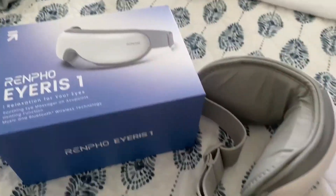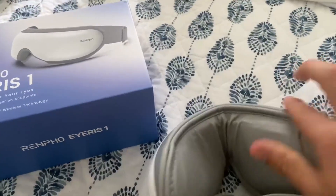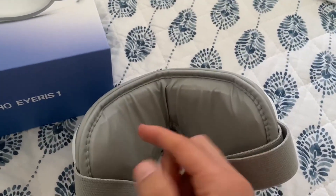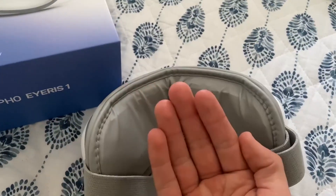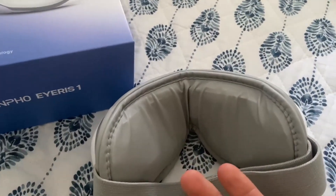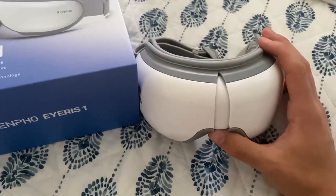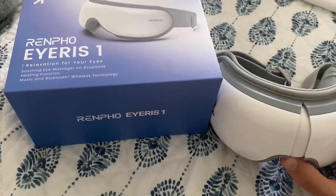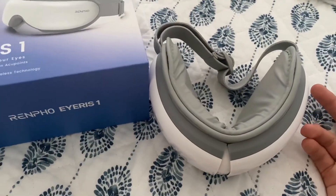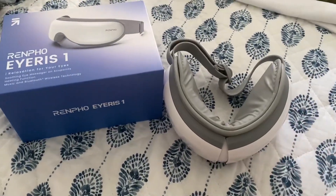Overall, I'm pretty happy with it other than one major thing. Right in the middle where your eyes would be, it doesn't really get your eyes because it's a flat surface and obviously your face has an indentation where your eyes are, so it doesn't reach them too well. That's one thing I didn't really like. But I do really like the heating function, and it's very comfortable other than the eye thing. So I definitely still recommend it and give it a thumbs up overall, minus those few little things.